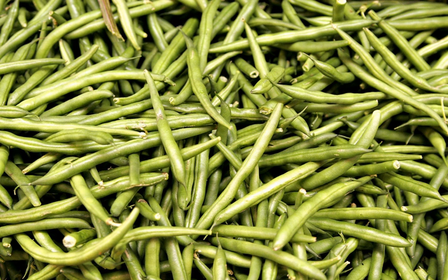Green beans are eaten around the world, and are sold fresh, canned, and frozen. They can be eaten raw or steamed, boiled, stir-fried, or baked in casseroles. A dish with green beans popular throughout the U.S., particularly at Thanksgiving, is green bean casserole — a dish of green beans, cream of mushroom soup, and French fried onions.